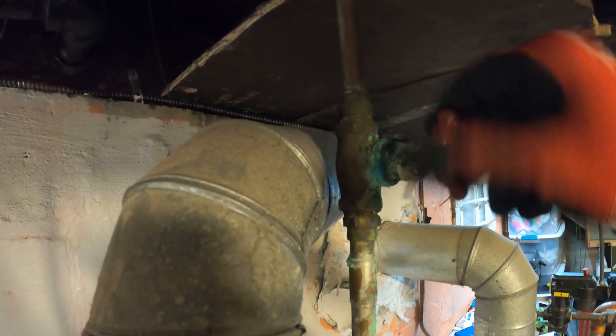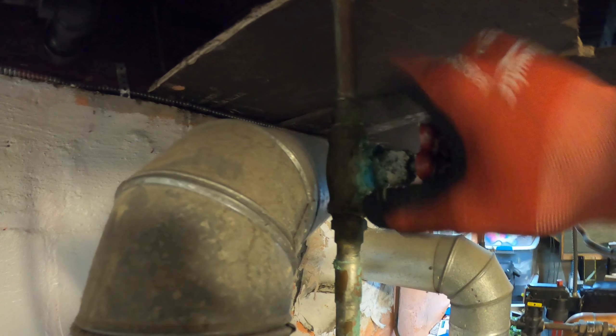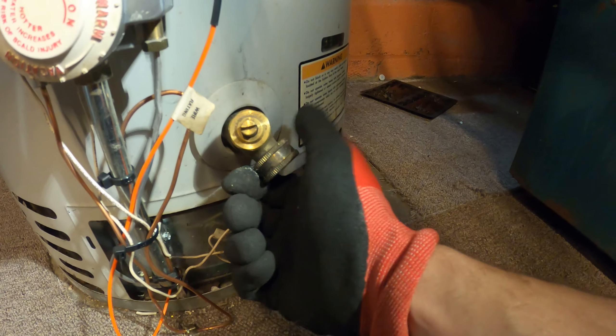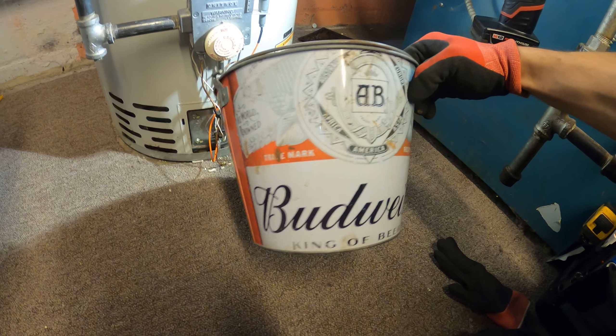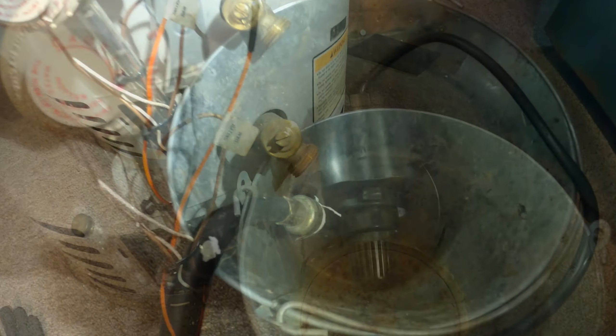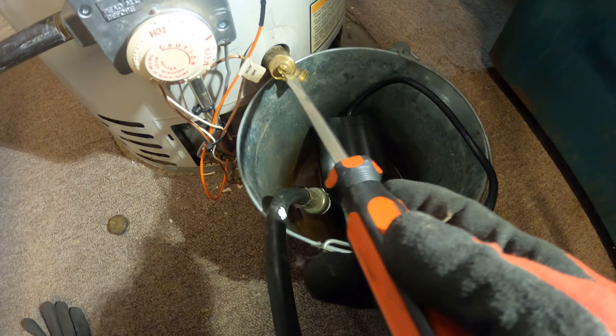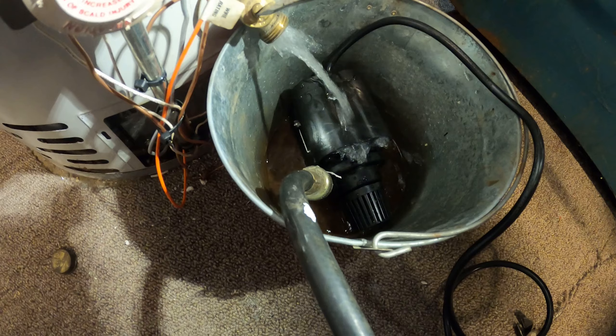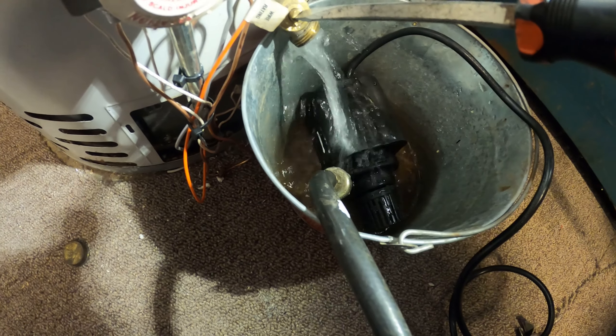The gas valve is closed, now let's close this water valve. Now that that valve is closed, come down here and we can drain our tank. I got a bucket with a submersible pump, so I'm going to let the water drain into this bucket. I want to start this pump and I got a hose to go out the window.